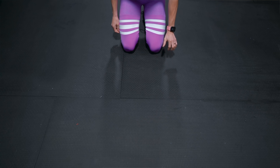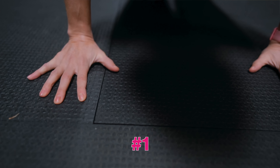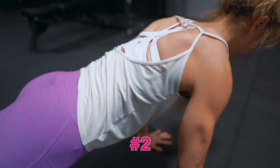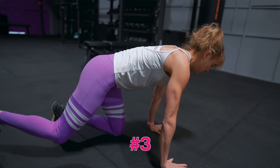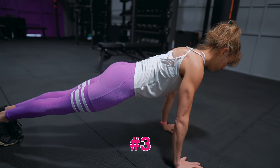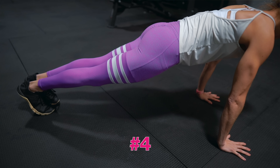A great setup checklist for overall form: number one, set your hands outside your chest and spread your fingers to drive down hard into the ground. Number two, engage your back to unshrug your shoulders. Number three, brace your abs, even squeezing your glutes to do a slight posterior pelvic tilt. Number four, drive back through your heels as you flex your quads. This sequence helps you put yourself in a position to engage the correct muscles right from the start.